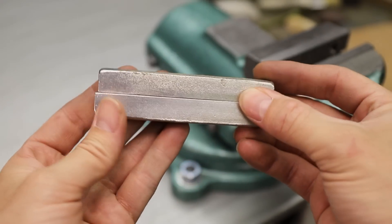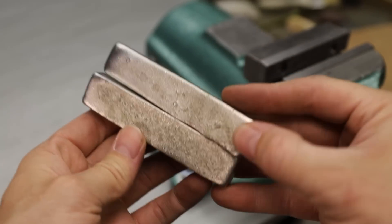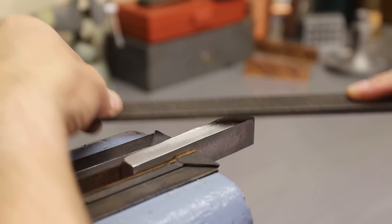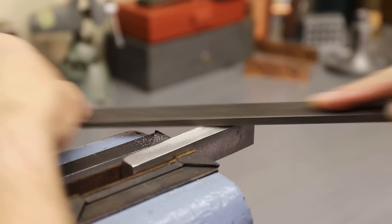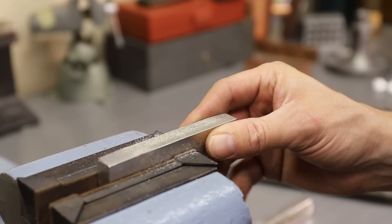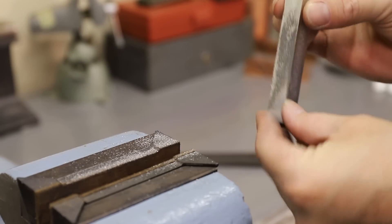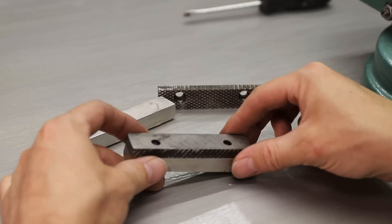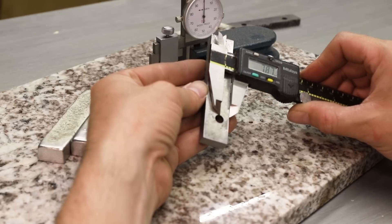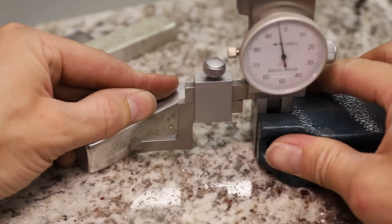These turned out really nice looking, so the next step was to just clean them up with a file to make sure all the faces were nice and flat so I could start laying out where to drill some holes.